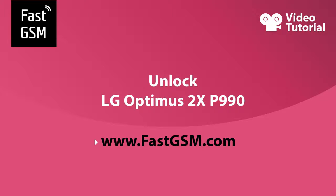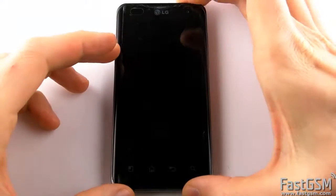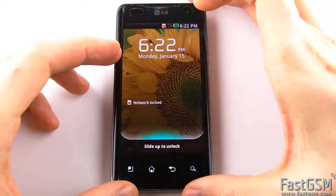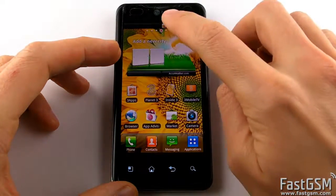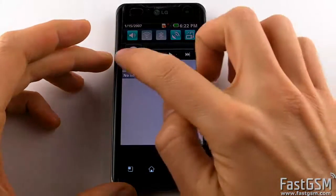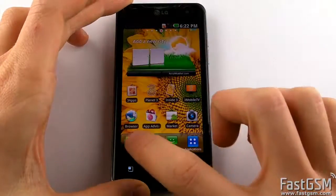Hi, this video tutorial will show you how to unlock LG Optimus 2X B990. When you insert a different network SIM card into your phone and it displays Network Locked or SIM Network Unlocked PIN, then you should unlock your phone and I'll show you how to do it.